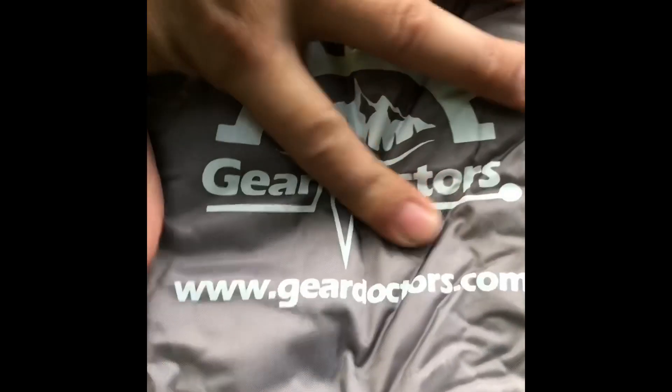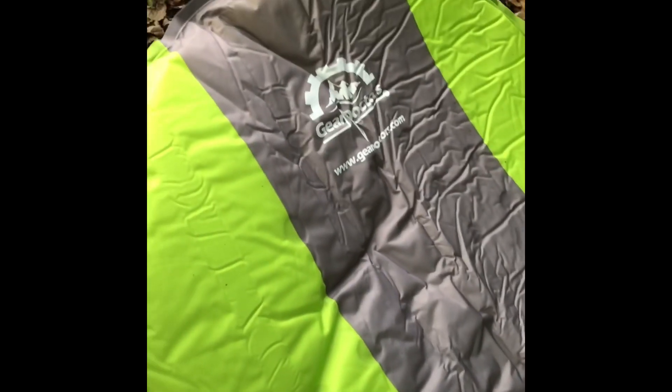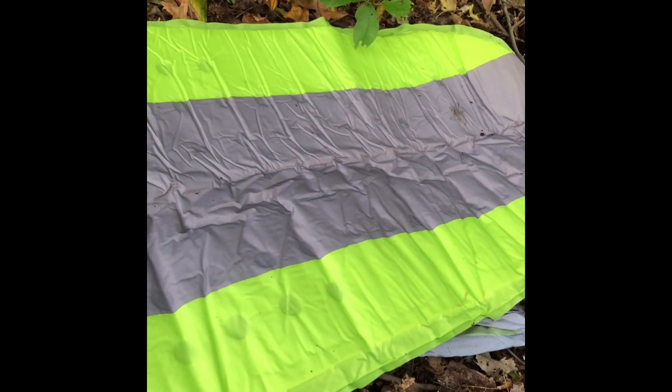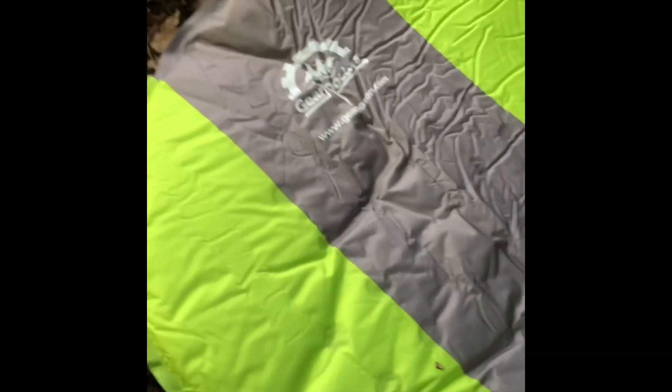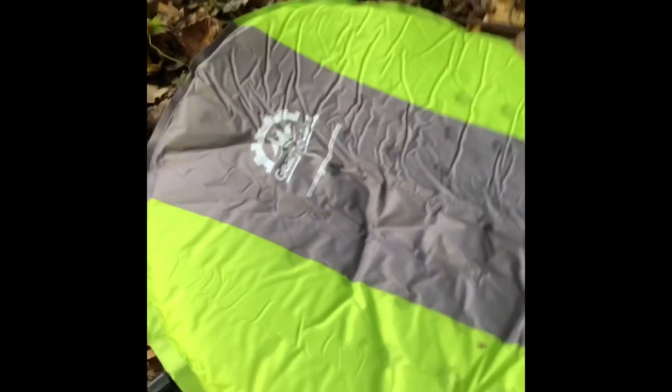Again, this is for my friends at Gear Doctors — www.geardoctors.com. According to the instructions, you may have to top it off with a few extra breaths, which I'm going to do momentarily, but for the most part it does take a few minutes to self-inflate. If you want a nice firm pad you'll have to blow into it; if not, it's pretty soft and very easy to sleep on. It's very durable, made of very good material, and it's made by a family-run business.